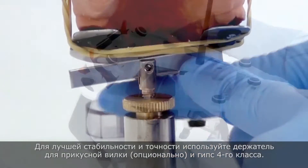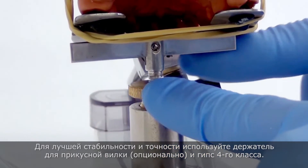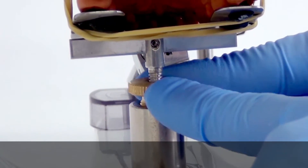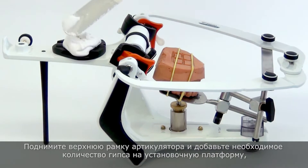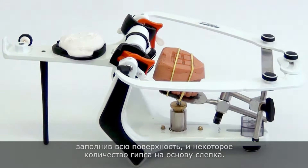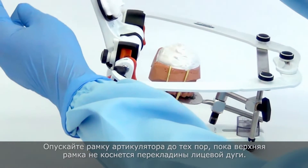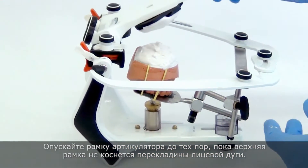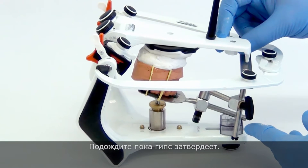For more stability and precision, use the fork support (optional) and 4-type plaster. Lift the upper frame of the articulator and add a suitable portion of plaster on the mounting plate, filling up the retentive area of your plate and another portion of plaster on the base of the cast. Close the articulator until the upper frame gets in contact with the crossbar of the facebow and wait until the plaster hardens.